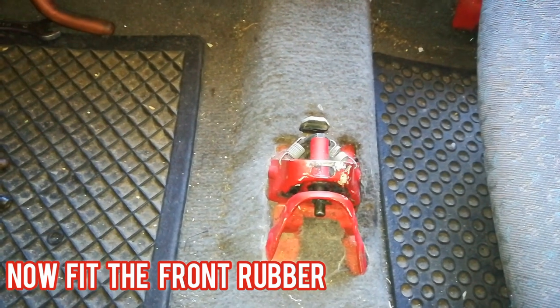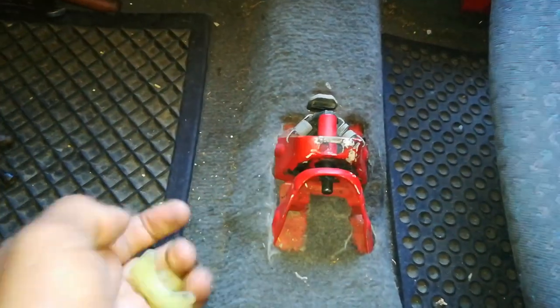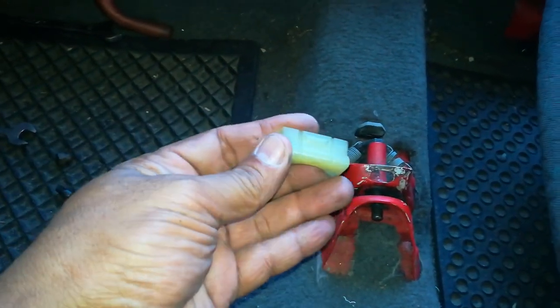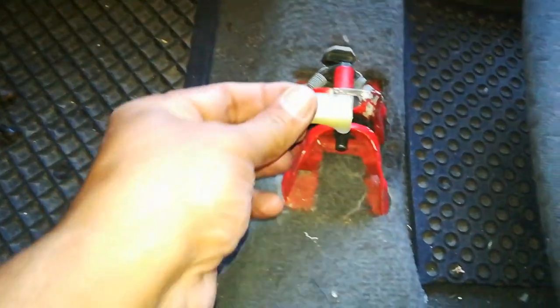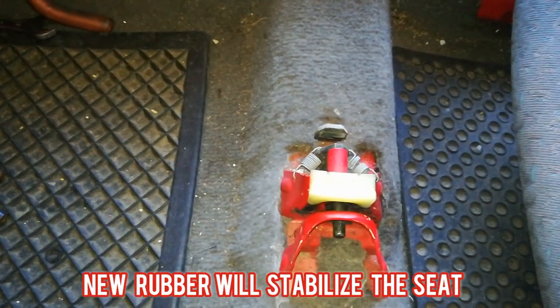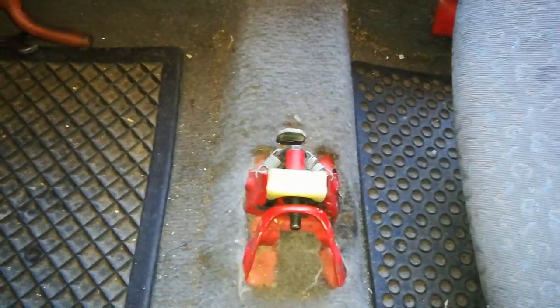Now we've done the two plastic bits at the rear end of the seat. Now we're at the front section where we're going to fit this rubber-type component. As you can see, mine was non-existent - it was totally worn away. You just replace it by sticking it in there, and that is going to give you stability for the seat at the front - no more moving around as you're taking your turns.